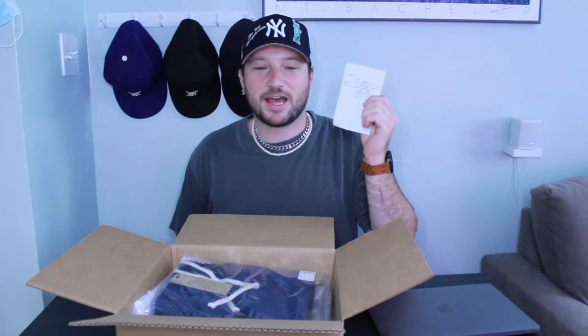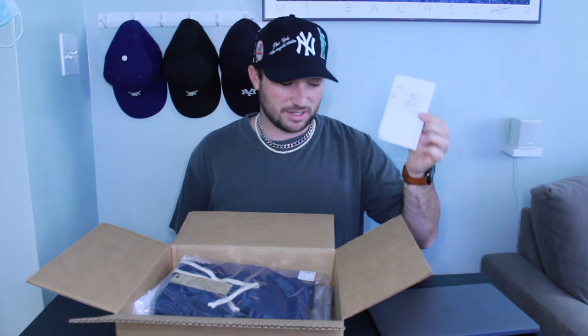Every time I've ordered from Uniform LA, you get a handwritten note from one of their founders, Pat. No other brand is doing stuff like this — I just love that personal touch.